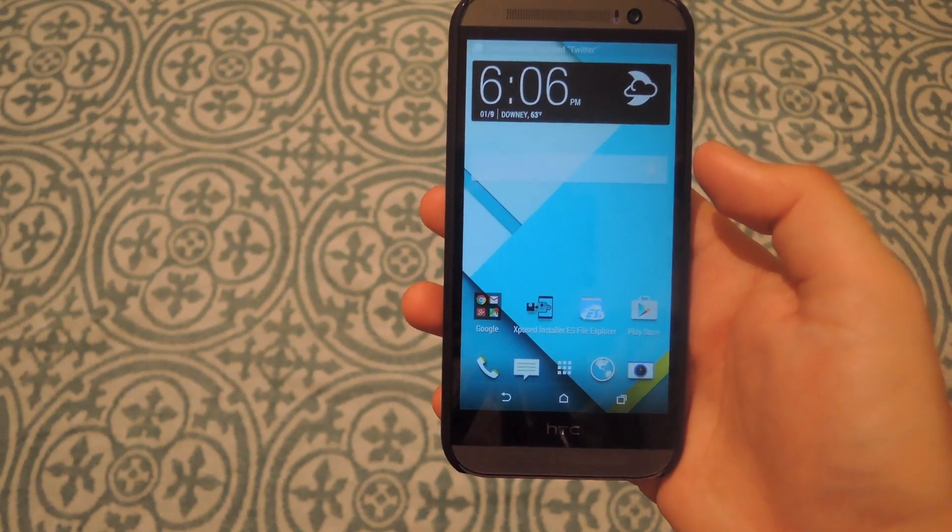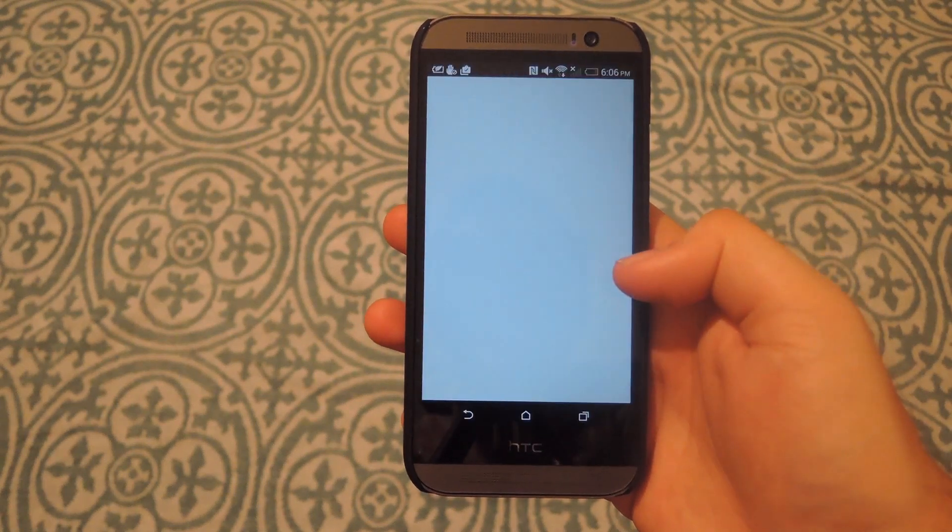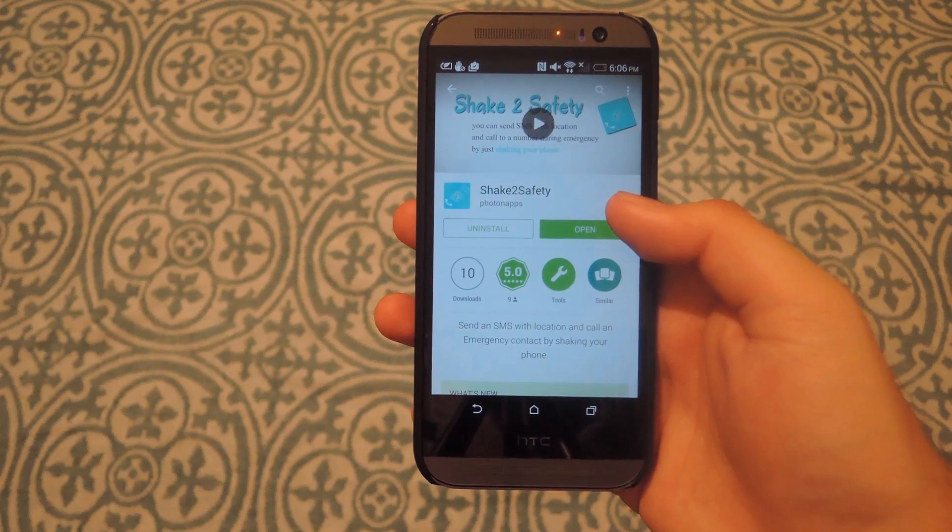If you want to start using the app, all you have to do is open up the Play Store, search for Shake2Safety, and then after you download it, go ahead and open it up.